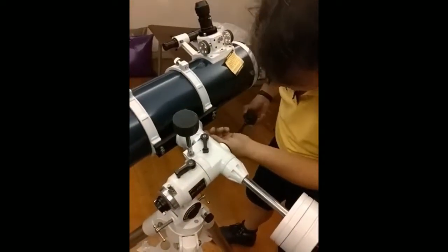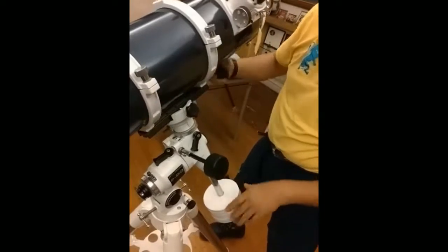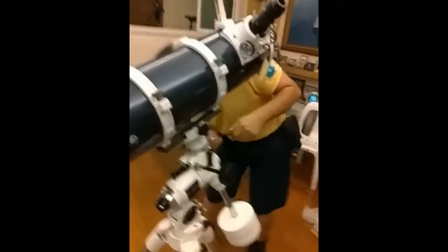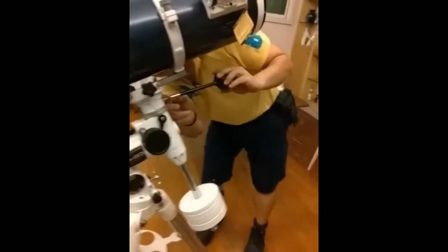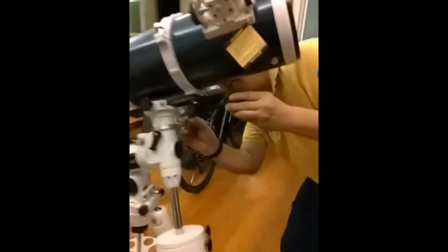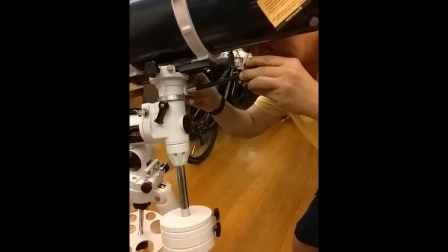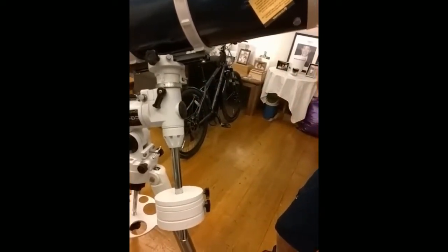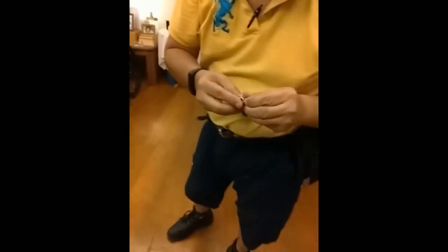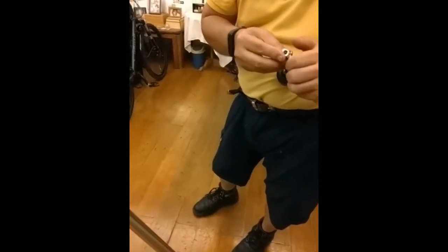Time ko lang. Okay, go. Close. Ito na yung side niya. Ito na yung gap. Ah, that's the lock.